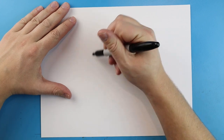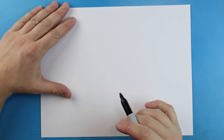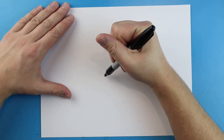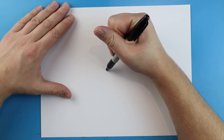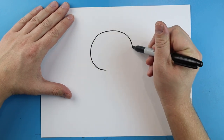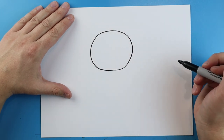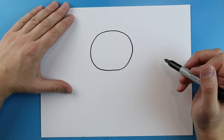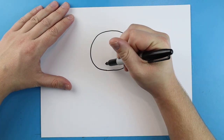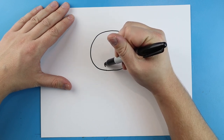To start off with Mickey we're gonna begin with his head. We're gonna make a more cartoony version of him, even more cartoony than his actual image. I'm gonna start right down here and we just want to begin by making a nice big circle shape, so we're just gonna draw a nice big circle that connects right here.